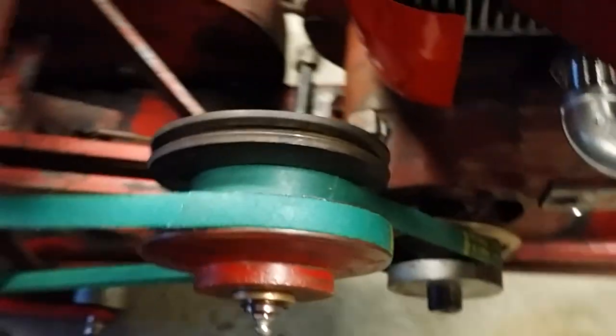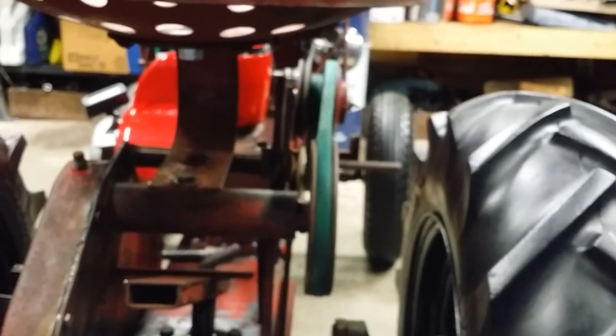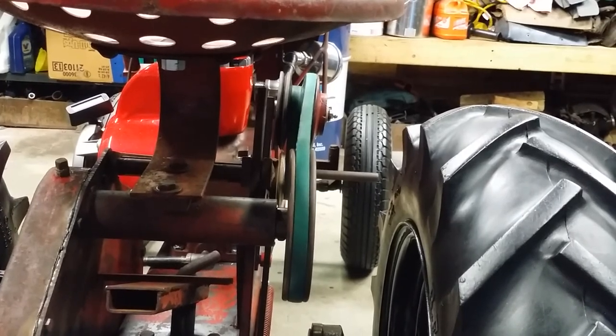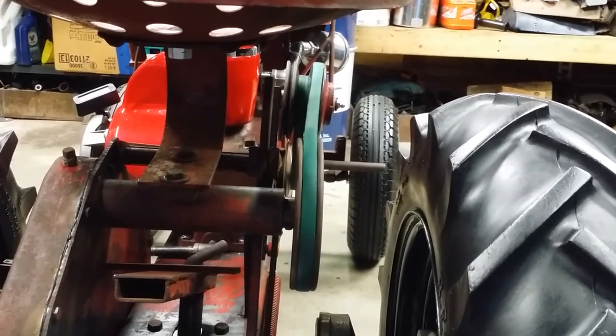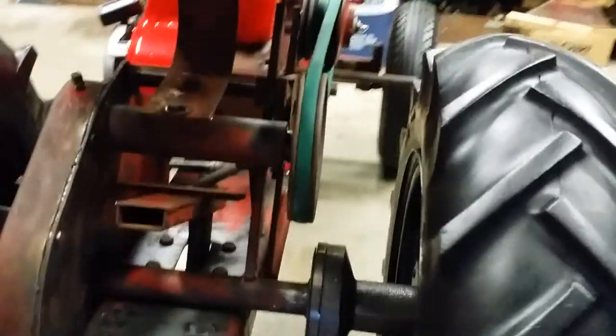I have another thrust washer on the back side. They're evenly thicknessed right now because I'm just trying to set the overall adjustment on the shaft for the vari-drive. As you can tell from a view from behind, that belt is not straight — it's kinked over to the right a little bit, so we have some work to take care of.